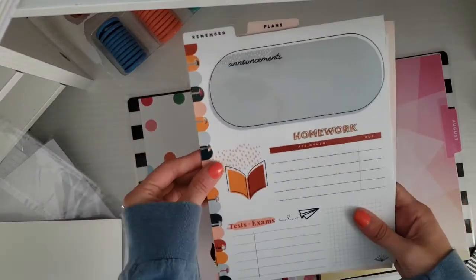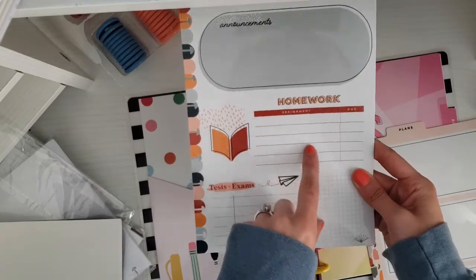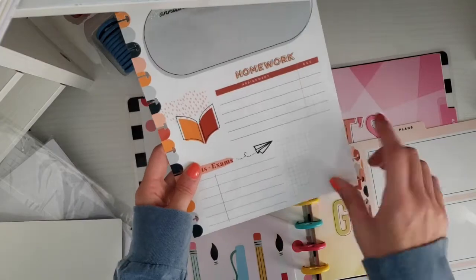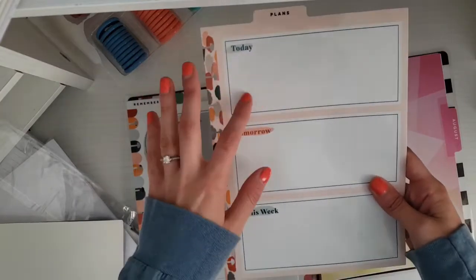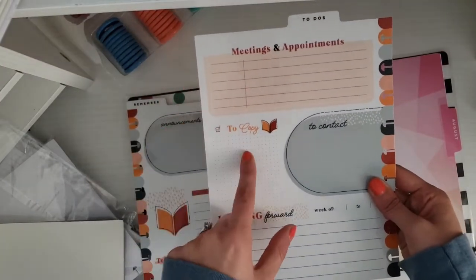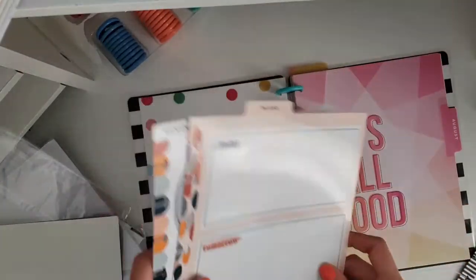So these are what they look like. This one says 'Remember' and it has sections for announcements and homework, so you can write the assignment and the date it's due, any tests and exams — what the test is and the date it's due — plus a little note section. Then you have a 'Plans' section with today, tomorrow, this week, and on the back you have meetings and appointments, to copy, to contact, looking forward, then you can just write the week off.